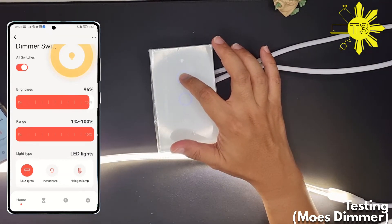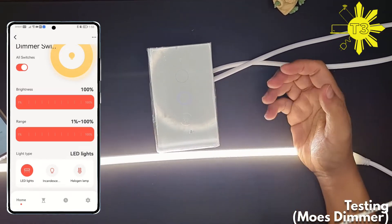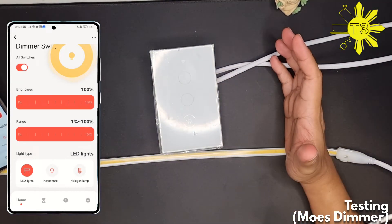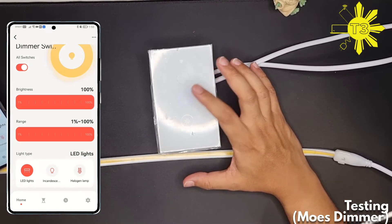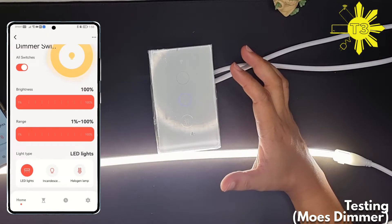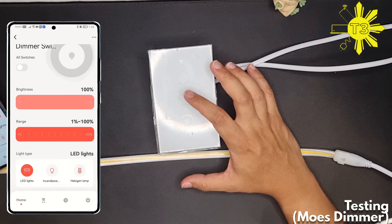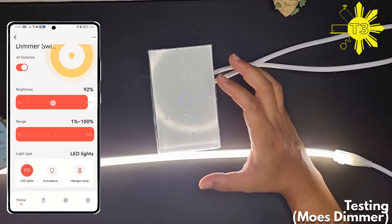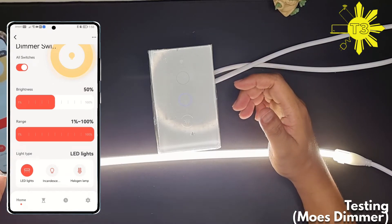Let's bring it back up to 100%. One of the main differences with the Mose is when it turns off, it's much smoother. The way it turns on and off is very subtle compared to the smart dual.